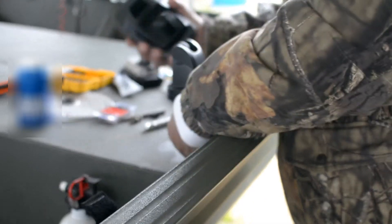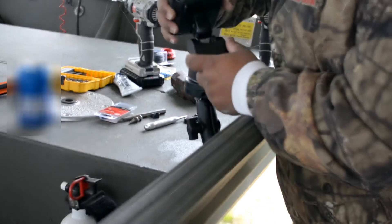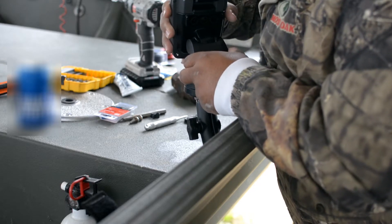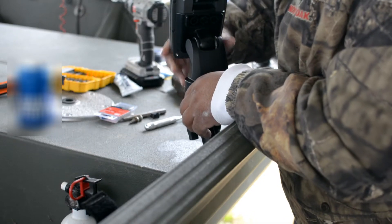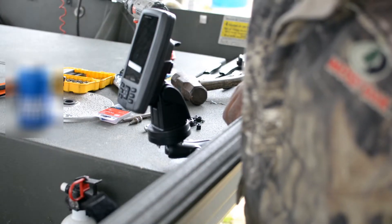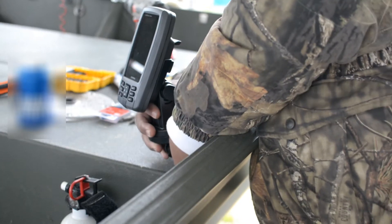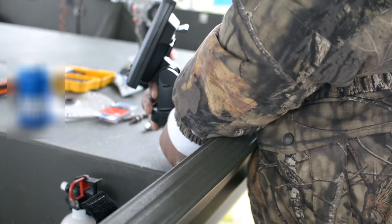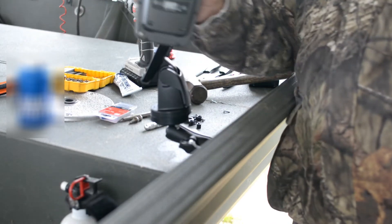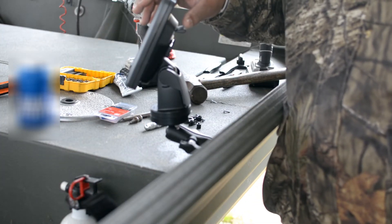Snap the top back on. Make sure the handle's up. There you go — it's got a quick detachable face on it too. Voila! Snap it back into place when you get done. Take it off, take it in the house.